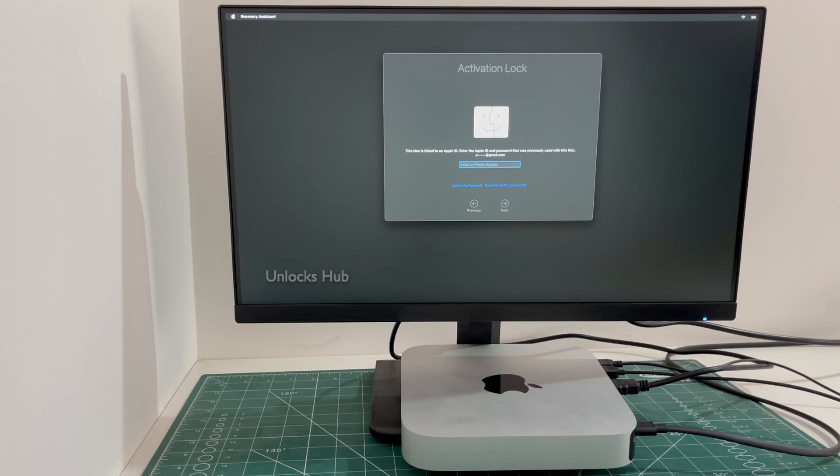Don't forget to click on the subscribe button and press the bell icon to get notified as soon as we post any video. You can see this Mac Mini M2 is currently iCloud activation locked.